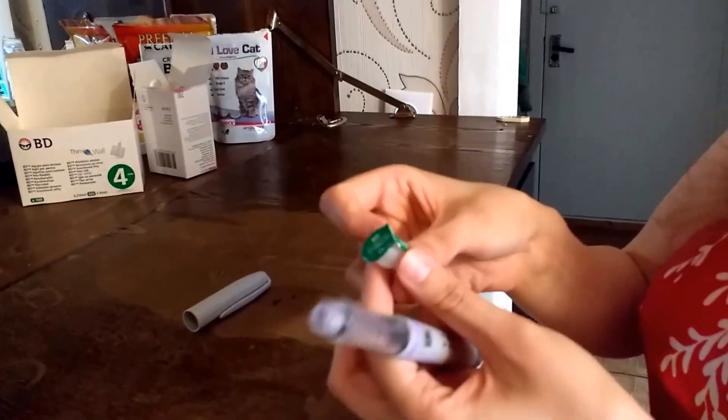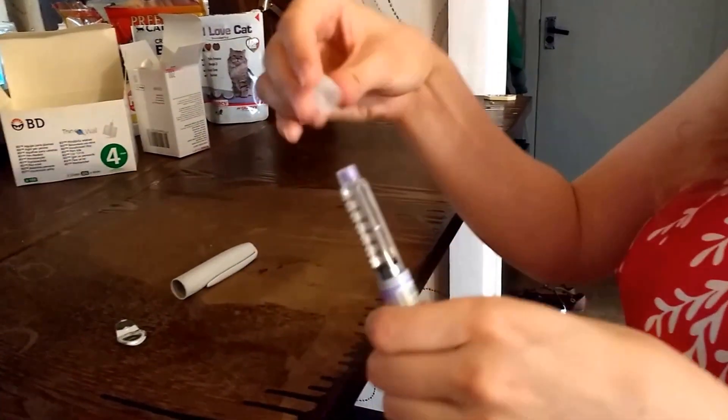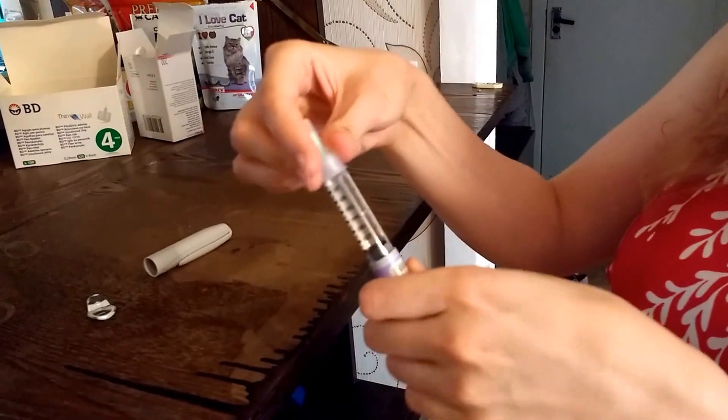Take one pen needle. Take the green bit off, then put it directly on the pen and close it.